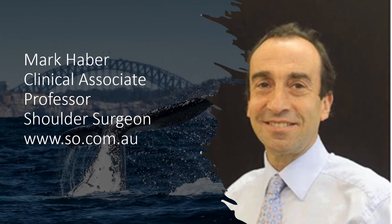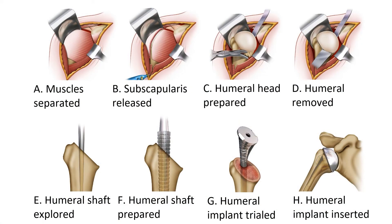Hello, my name is Mark Haber and I'm a Clinical Associate Professor and a Shoulder Surgeon. My website is www.esso.com.au. I'm based both in Sydney and in Wollongong. In this video, we'll go through the steps involved in performing an anatomic and reverse shoulder replacement. Why we do an anatomic versus a reverse replacement will also be discussed in another video, as well as the principles behind computer navigation.